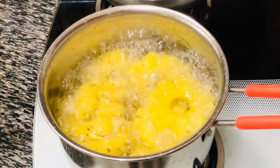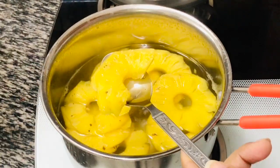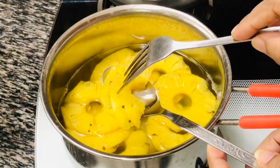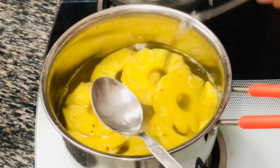After 20-25 minutes, turn off the flame and let the pineapples and the syrup cool down completely. If you are using tin pineapples then you can skip this entire step and follow the procedure from here.